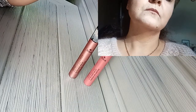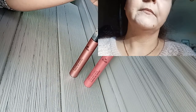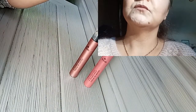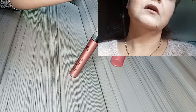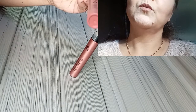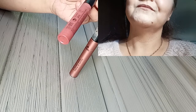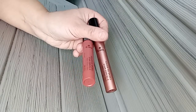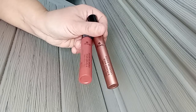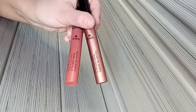Ce sont des crèmes à lèvres qui n'assèchent pas les lèvres et qui sont à petit prix, puisqu'on peut les trouver à partir d'environ 8 euros le petit flacon d'une contenance de 3 ml. Ils sont bio et je peux dire que ce sont de chouettes rouges à lèvres qui font partie de mes chouchous.